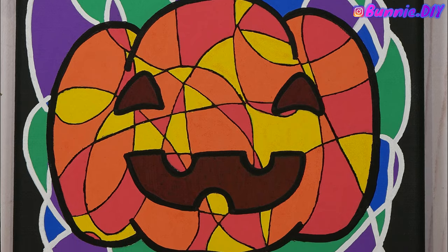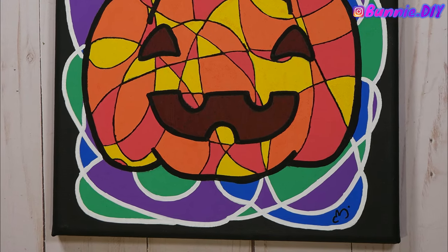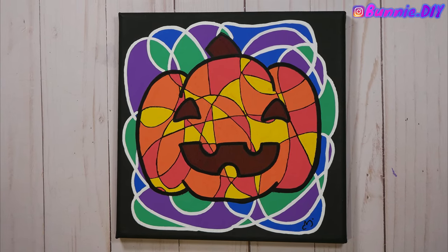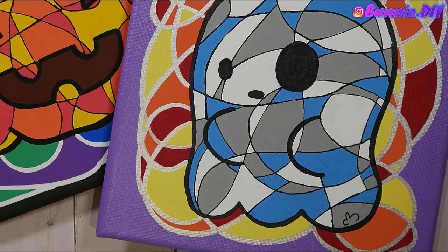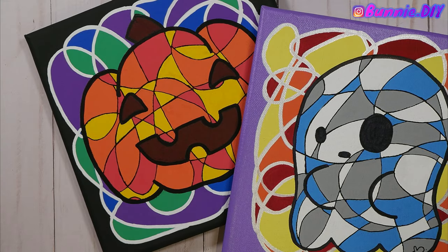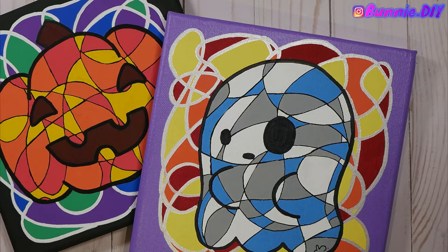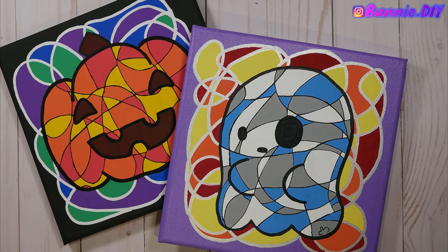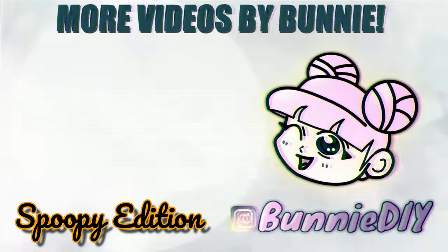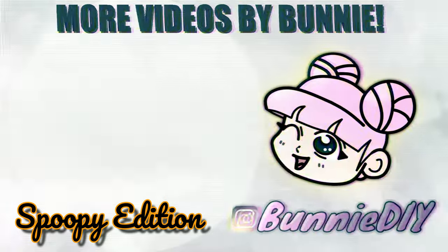I sincerely hope all of you try this out on your own. You can use canvases or just scratch paper and crayons — I promise you'll love it. Follow me on Instagram at BunnyDIY and tag me in your art because I would really love to see. Thank you so much for joining me for another Spoopy episode. I hope you all have an amazing, fun, and safe Halloween. Make sure you subscribe and join the Coffee Bean family so you don't miss out — you can get notified when I post by clicking the bell. Happy Halloween, Coffee Beans! Love you a latte!